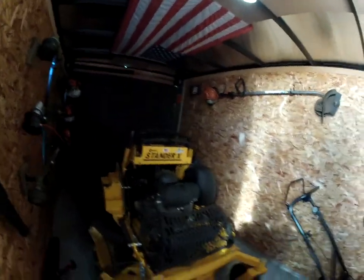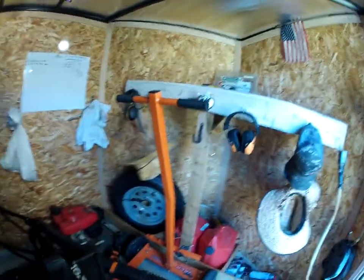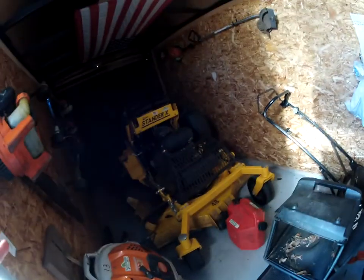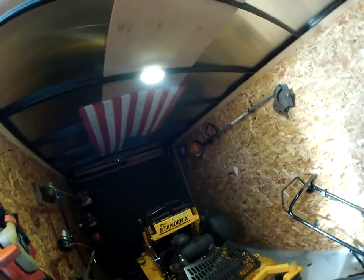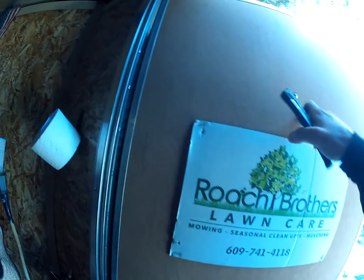We run two backpack blowers and three trimmers. This is just your basic setup. We also keep some grass seed in case we cut up a couple spots in the summer. The trailer does have a light inside, but we don't cut grass at night so it doesn't really matter.